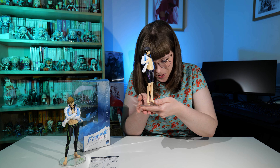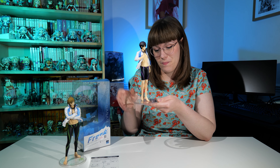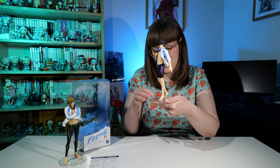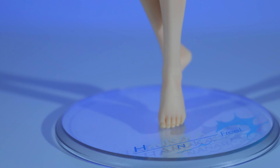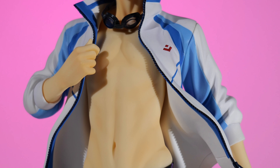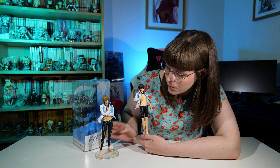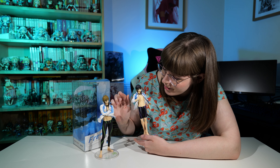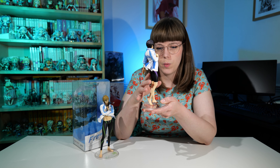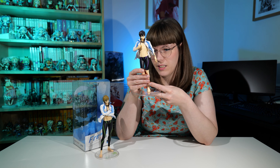Like Makoto, he has a base with his name on it done in his colors. I've now freed him from his box and he can go live with Makoto! His goggles are blue to match his coloring — I didn't notice before that Makoto's goggles are green — I really like that they match the characters' colors. I love his swimming trunks as well; they're really gorgeous.